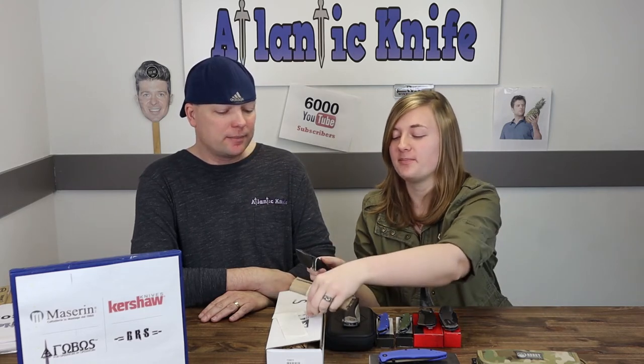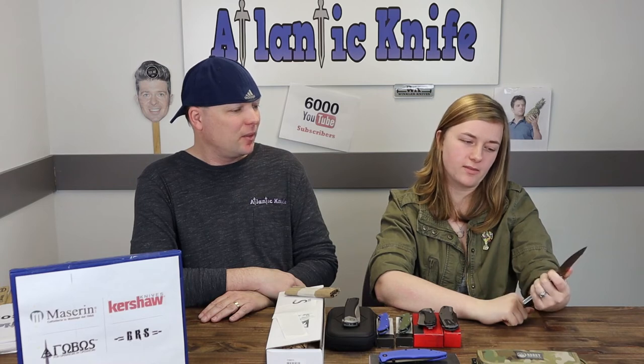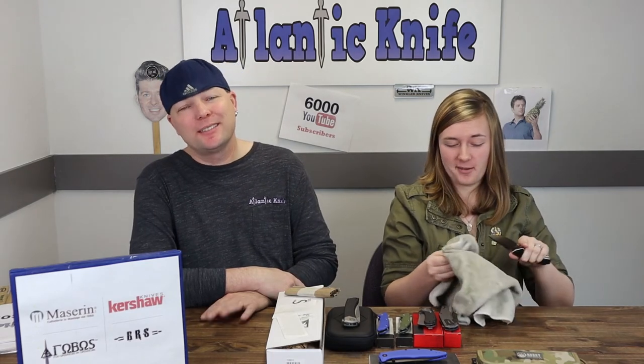That brings us to our final knife on the table — the Phobos Mini Tier One. I look forward to this all week. It's very well greased. Personally I like the larger Tier One more, but I can see the usefulness of having a smaller version — it's lighter, more compact, and you're probably more likely to carry this one around more.